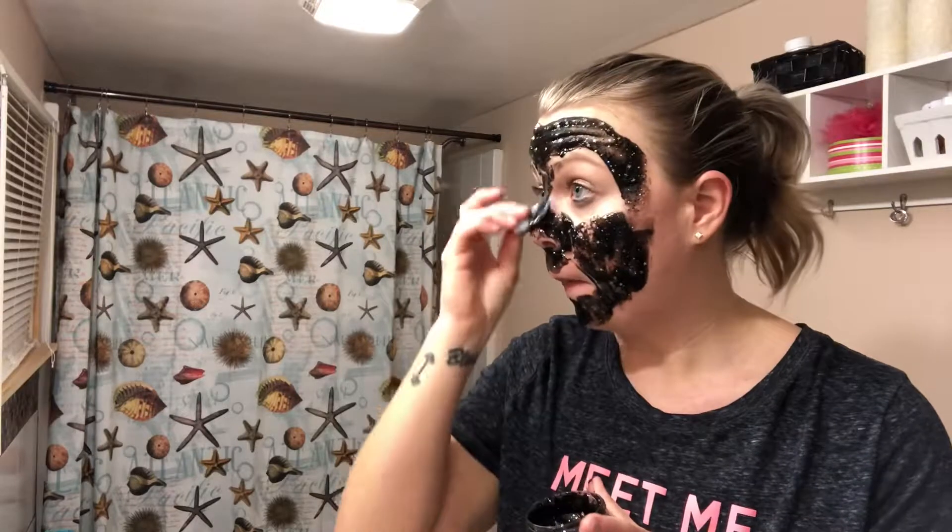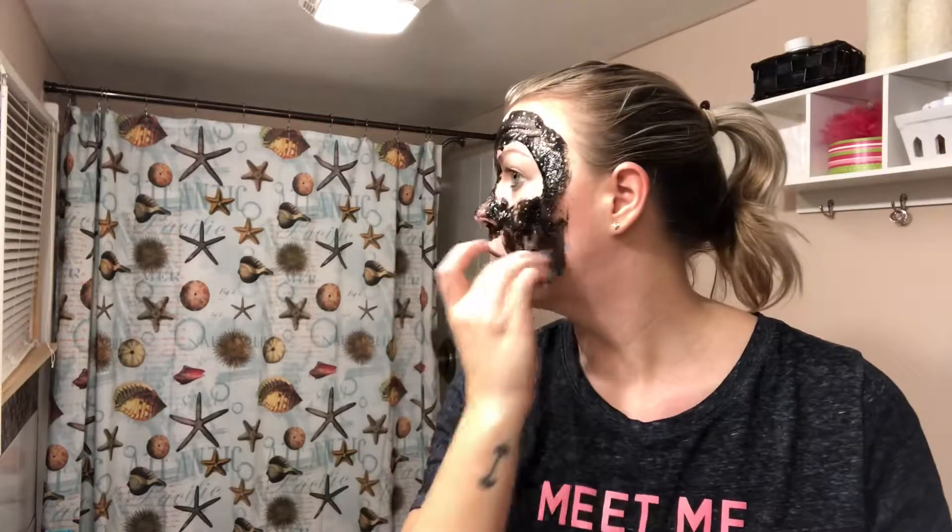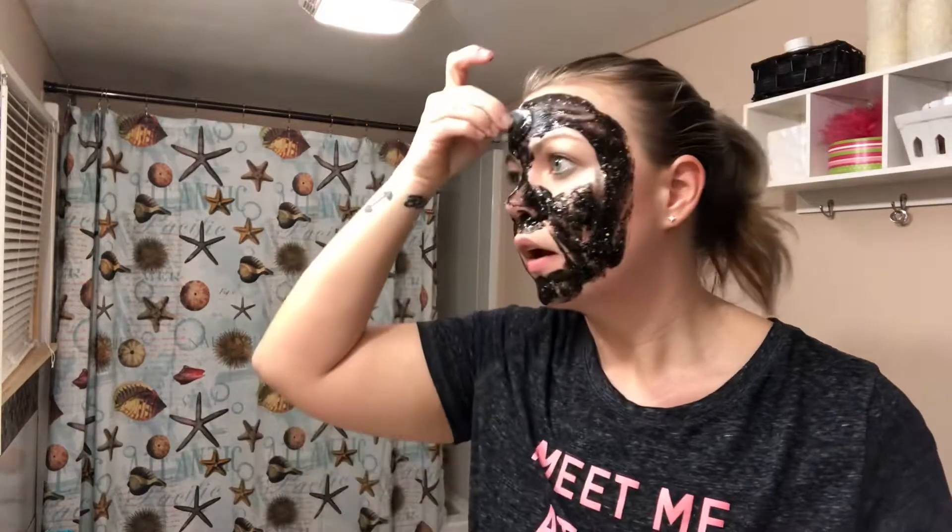Hopefully it's not one of those awful videos of me trying to peel this off. It's definitely thick and goopy, that's for sure. Okay, I got all the important spots I think. I feel like it should be black, right? I've got a mirror on each side here and I'm not sure how far I need to go on my chin.